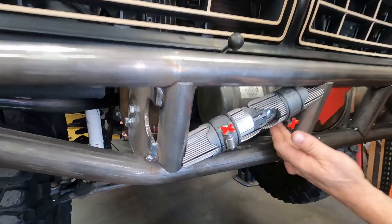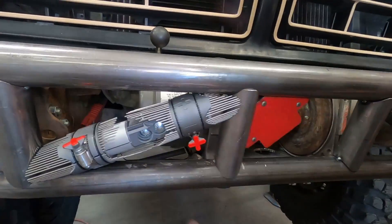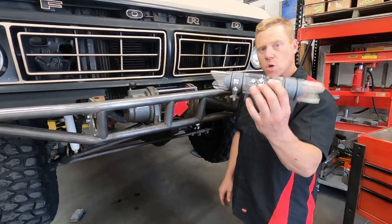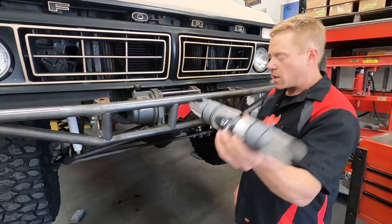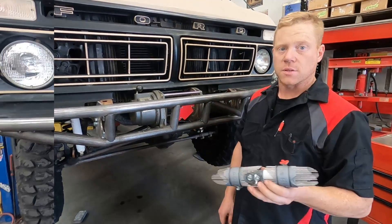With our tube master, this is actually really easy to do. Basically just set these guys up with the needles, adjust them to where they fit right, then pull the tube out and take this over to the bench to copy it and make this tube. Stay tuned to see how it happens.